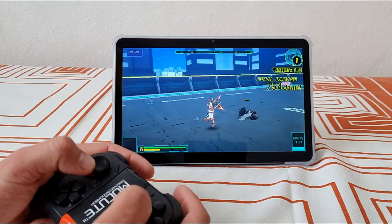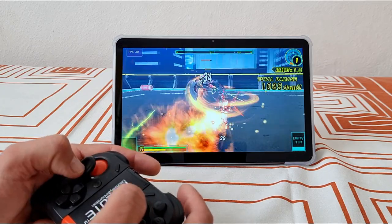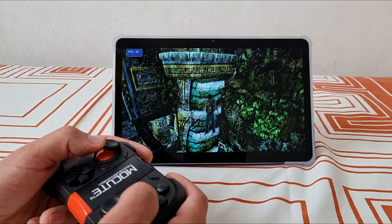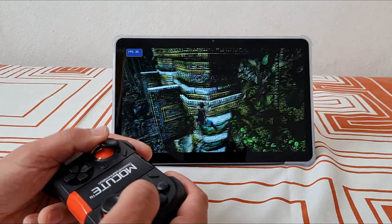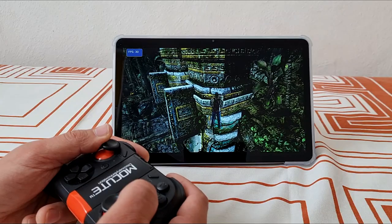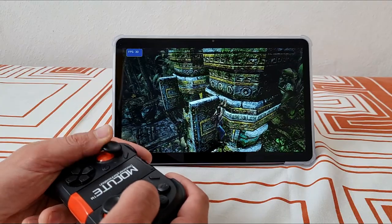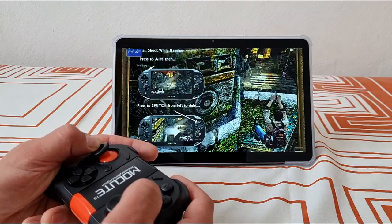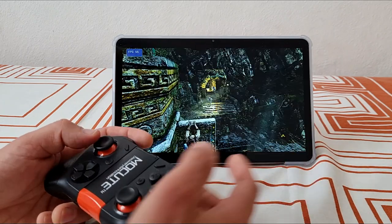If you are like me and you were trying to find some solid tablet lately that doesn't break the bank, you know it is not as easy as it might seem. Cheap tablets with poor specs are everywhere, but affordable tablets with good specs that can emulate PS Vita, GameCube, Dreamcast, PS2 plus a bunch of the latest Android games are way harder to find. Is this device one of them?